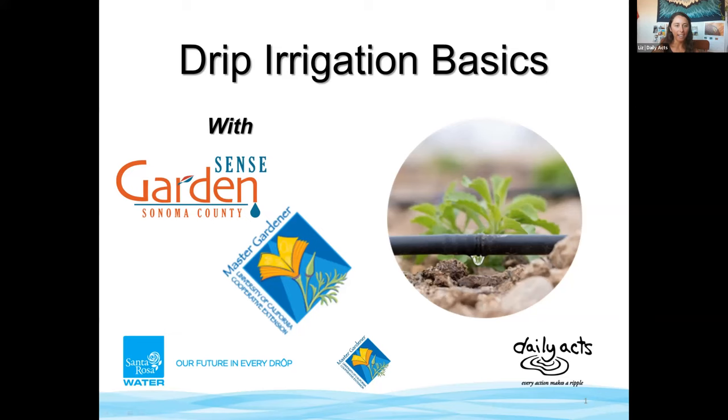I think at this time we're going to go ahead and kick things off. Well, welcome everybody! Tonight we are going to be covering drip irrigation basics. We are joined by some amazing panelists and experts from the UC Master Gardener Program and the Garden Sense Program of Sonoma County. This program is brought to you through a collaboration with Daily Axe organization and Santa Rosa Water.